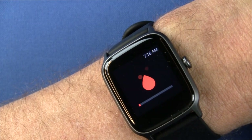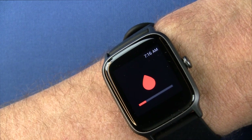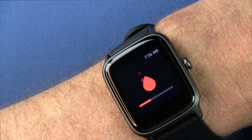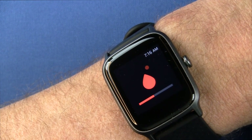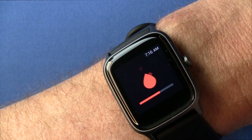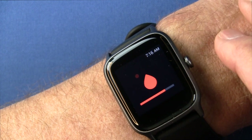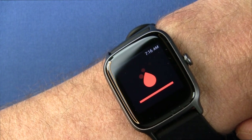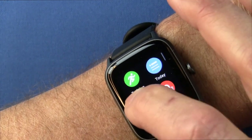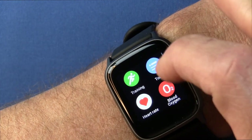Going back to the main screen, you have your blood oxygen saturation. I like this feature — it incorporates not only the green diodes but a red diode for this measurement. You just press it and it'll take your SPO2 reading. I'm at 98% here. This is what sets this watch in an upper tier of the budget market.